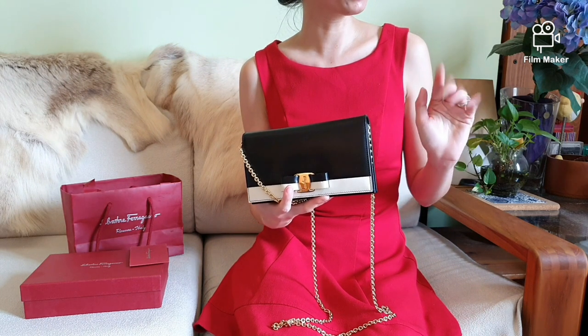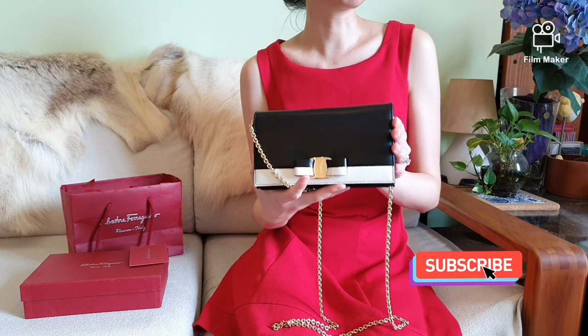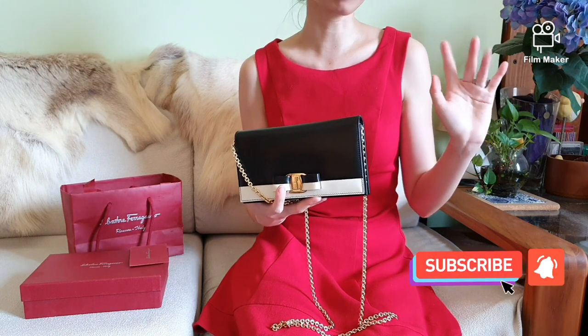Thank you for watching this video and I hope you enjoyed it as much as I did making it for you. Do subscribe to my channel and hit that notification bell — I hope to see all of you in my next video. Take care and goodbye, Luxurious Queens!